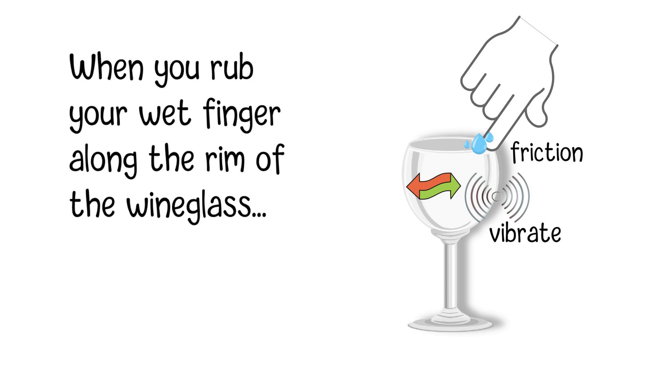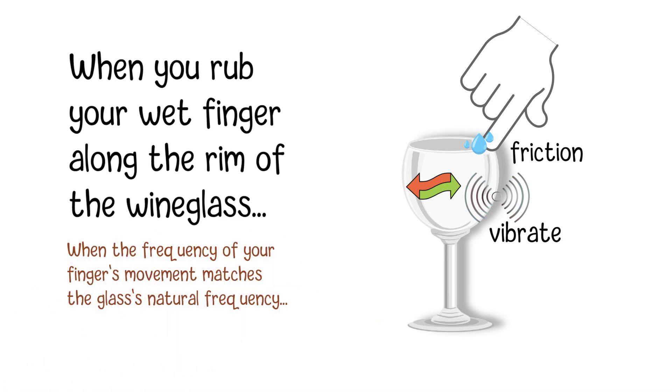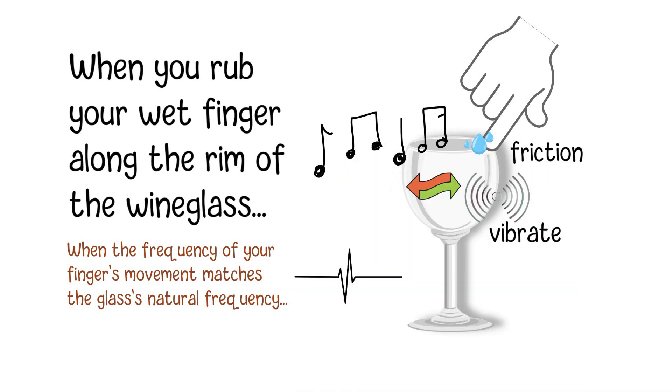If you find the right speed and pressure while rubbing your finger along the rim, the glass will start to vibrate at its natural frequency. When the frequency of your finger's movement matches the glass's natural frequency, it results in a more pronounced vibration and a clear, musical tone. This is resonance in action. The vibrations generate sound waves that we hear as a musical tone.